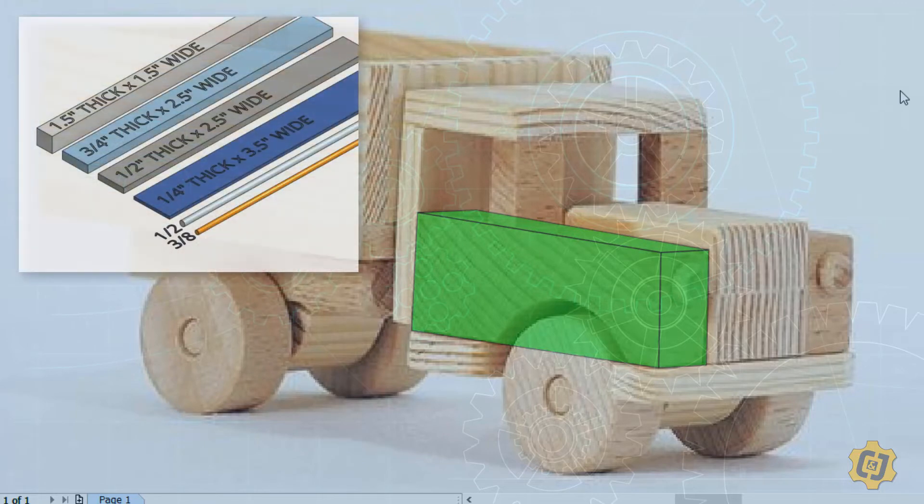I want to decide how thick I might make that fender — just concerning myself with thickness for now. Looking back at my stocks, I have the one and a half, three quarter, half inch, and quarter inch. Before I can decide what material thickness to use, I need to compare it to something else. Let's think about the bottom of the truck — comparing the fender to the chassis underneath.